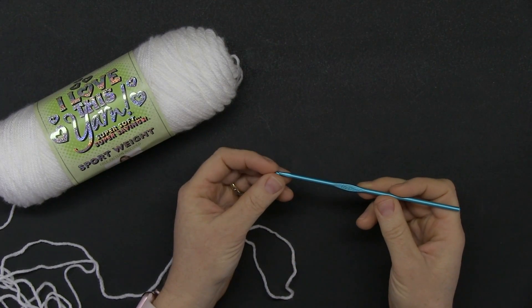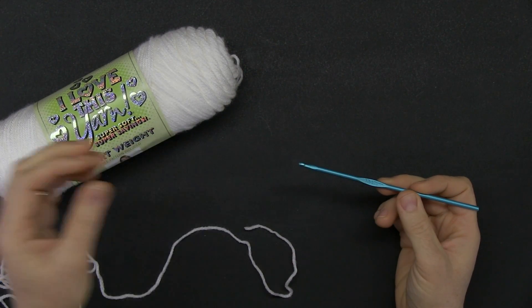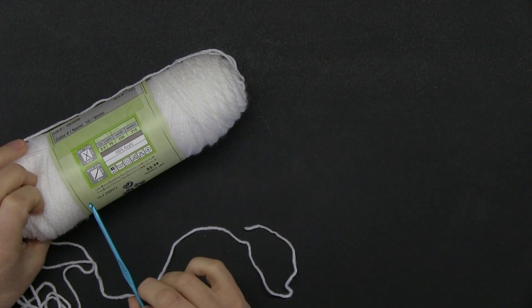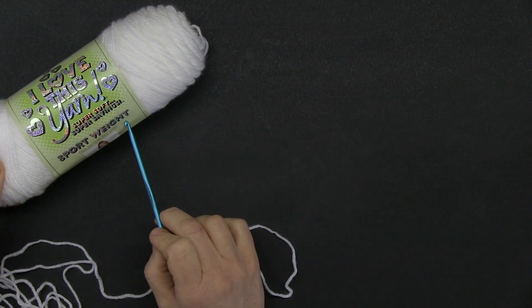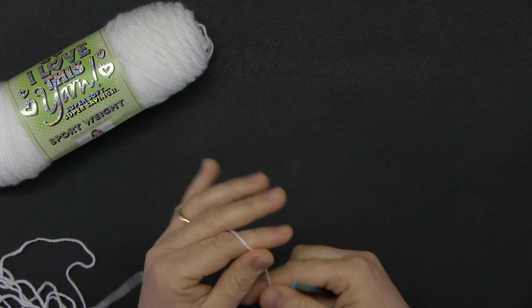With a hook size 3.75 millimeters and with yarn that is size three, also known as sport or sport weight, go ahead and chain five.